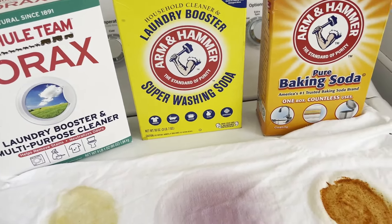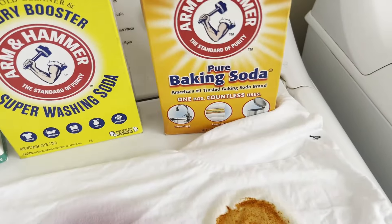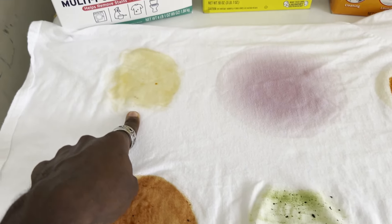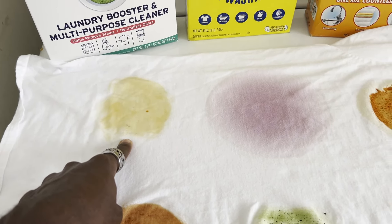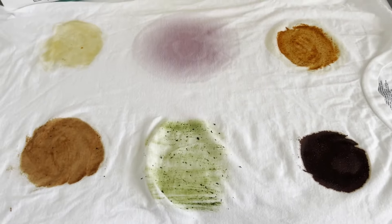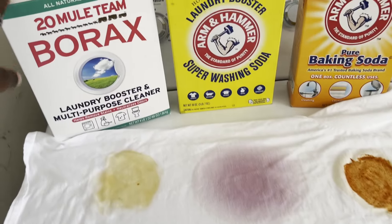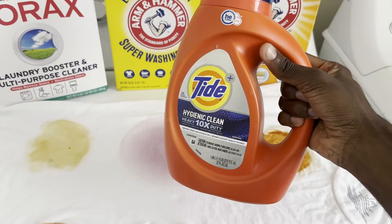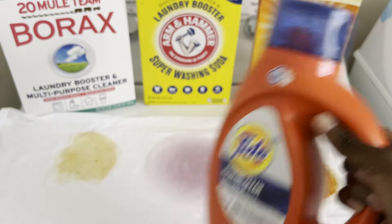I'm going to be comparing all of these. When you look at most of their instructions, most of them tell you to add half a cup to your washing machine to boost your laundry detergent, except for one box that says add one cup — but you can add half a cup as well. To keep it equal across the board, we're going to add half a cup. The six things we are testing are: chocolate syrup, sriracha hot chili sauce, grape juice, a grass stain, barbecue sauce, and brake grease.